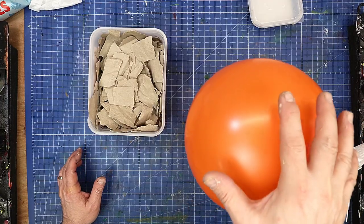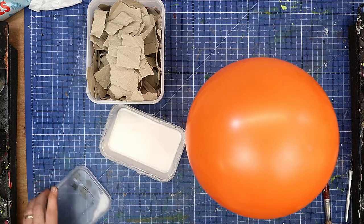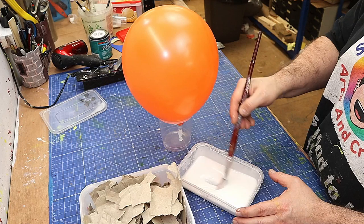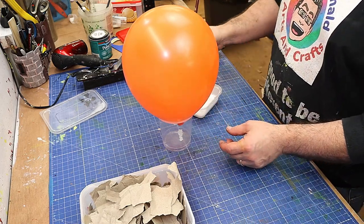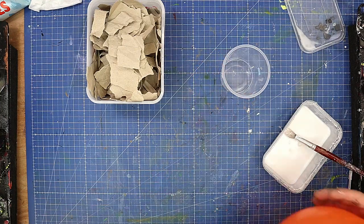I'm going to start off with a balloon that I've blown up and some brown paper, along with my normal PVA glue that I've actually watered down a little bit to make it a bit more runny. When it comes to drying this, I'm going to put it onto this empty yogurt pot.